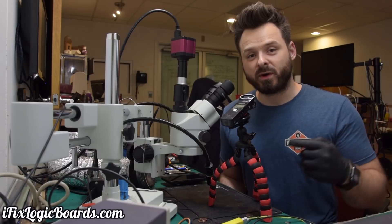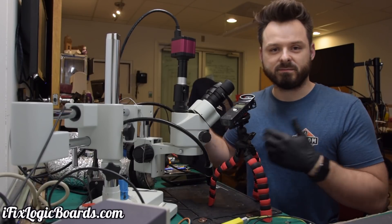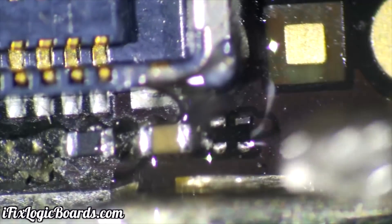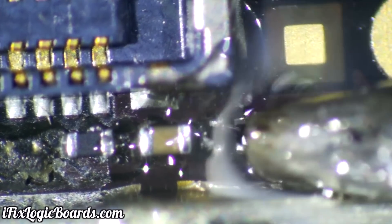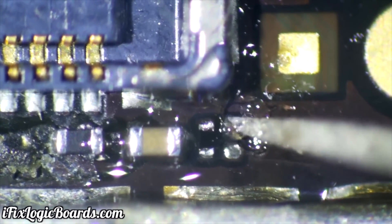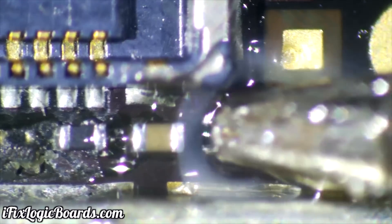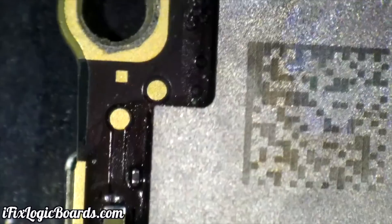The first phone is a front-facing camera issue on the iPhone 7 Plus. I noticed some oxidation on the resistor on the right. I decided to remove it — I know these are pull-up resistors for the I2C bus. I took a resistor from a donor board, reflowed it back down, and it was working.